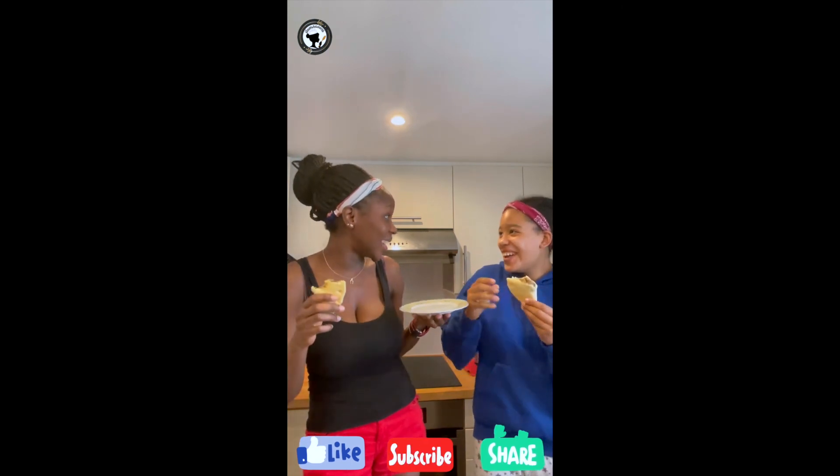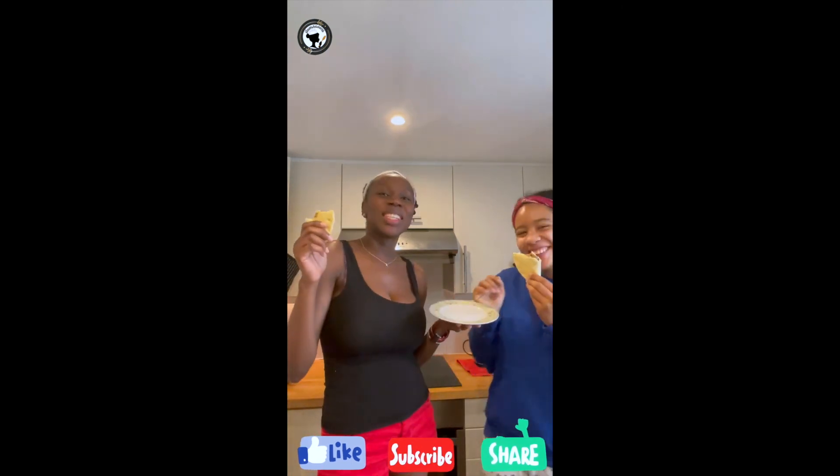Thank you so much for watching this video and do not forget to like, subscribe, and share the video with your family, with your friends, with anybody around you — even your dogs! We'll see you in our next video. Bye bye!